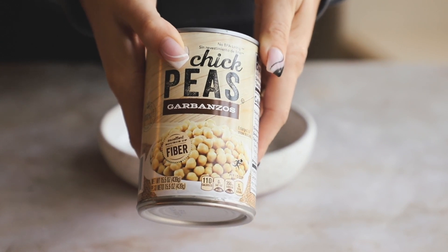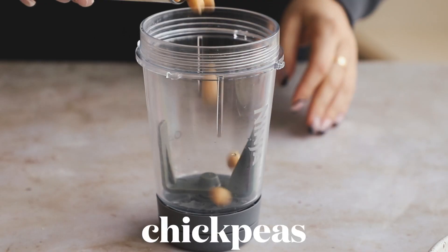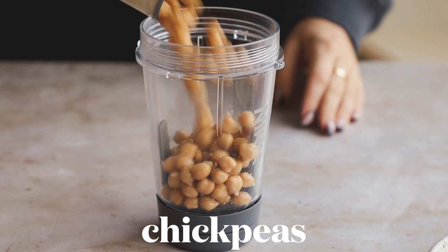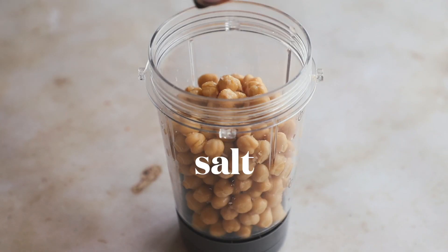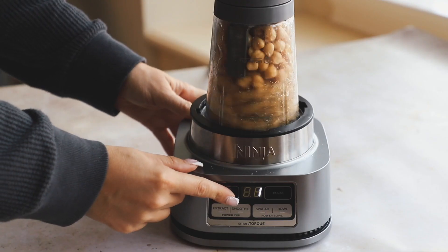To make the inside of our nuggets, we're using a can of chickpeas. Save the brine — also known as aquafaba — because we'll use it later. Dump all the chickpeas into the blender and add in some salt, a little bit of poultry seasoning, and garlic powder.